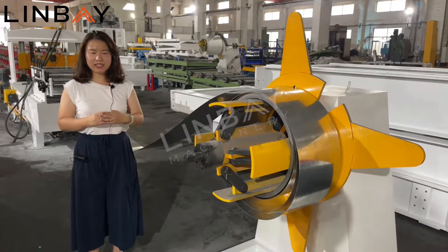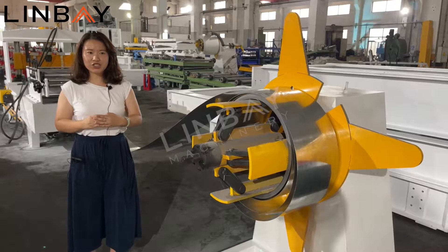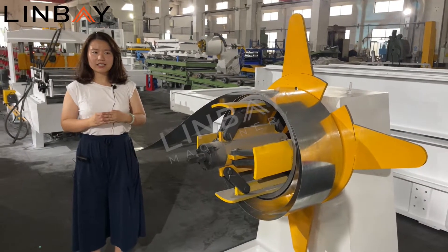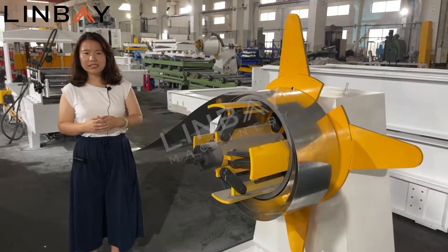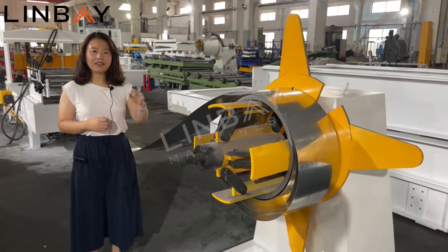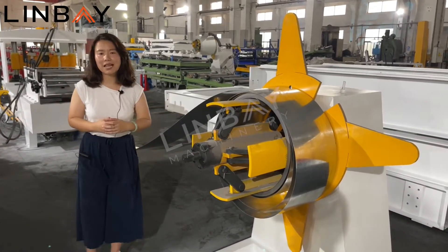Now I will explain the features of the whole production line. The roll forming production line always starts from the decoiler section. The decoiler will support and feed the steel coils.